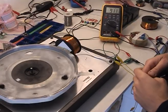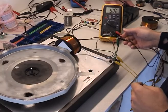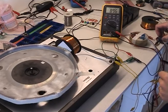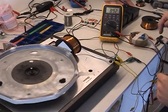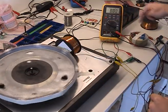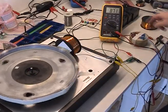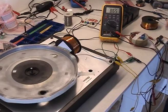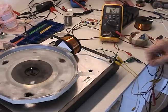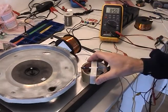I have a bridge rectifier connected to this capacitor and I'm measuring the voltage of the capacitor. This wheel is turning with magnets on it, but it won't charge the capacitor, at least not when it's running this slow — the capacitor is losing charge, it's leaking. But if I connect this coil in parallel with this coil and do it with a reed switch and put it here, look what happens.